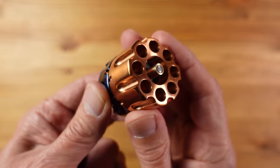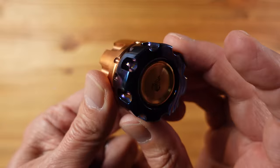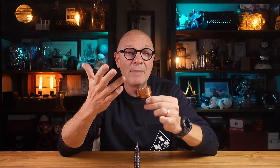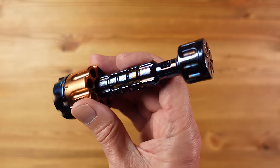They also have a companion bit holder to go with the screwdriver which is called the Revolver — no prizes for guessing why. It holds eight bits, and this one is a rather strange mix of Damascus titanium and copper. It spins on bearings too and when combined with the screwdriver provides hours of fidgety desk entertainment.